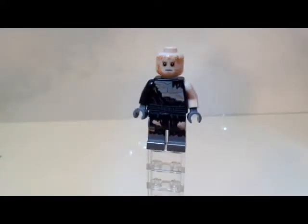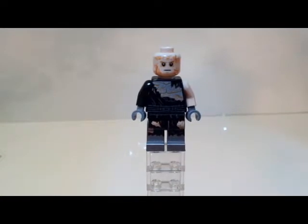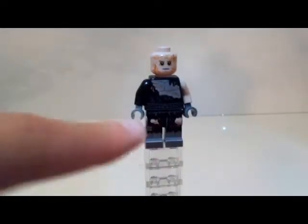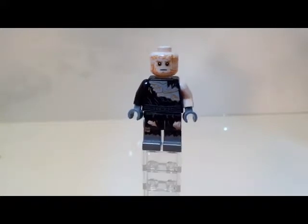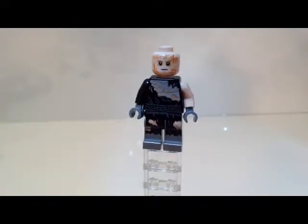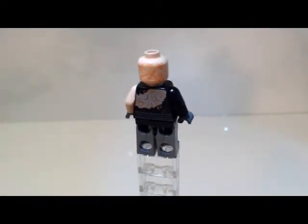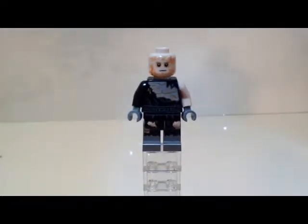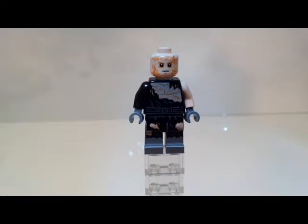Now we have a new version of burnt-up Anakin. Many people have wondered what those silver limbs are for — they're for when the prosthetics are attached. It would've been cool to use transparent pieces there to make it look like nothing is there. He is very well detailed wearing all the black cloth, and you can see all the scar tissue on the face and the back of the head. Overall he's a very cool minifig, though there isn't much more to say about him.